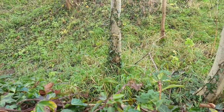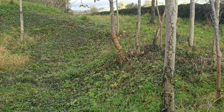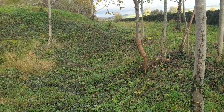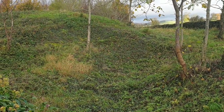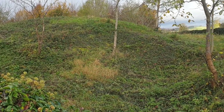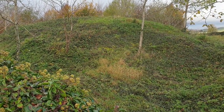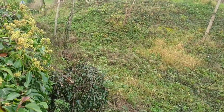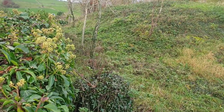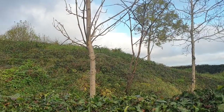Boar's Low Barrow is at the junction of the A515 Ashbourne to Buxton Road and Rakes Lane to Tissington. It's a roughly circular monument including a well-preserved mound measuring 25 metres and a height of 3 metres. Boar Barrows are a funerary monument dating from the late Neolithic period to the Late Bronze Age.